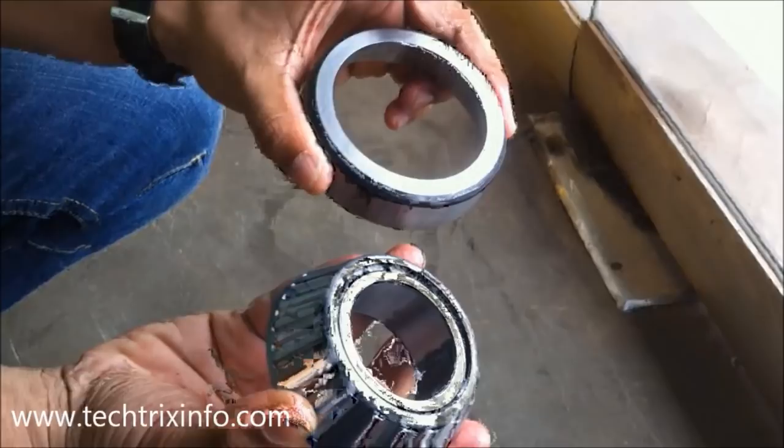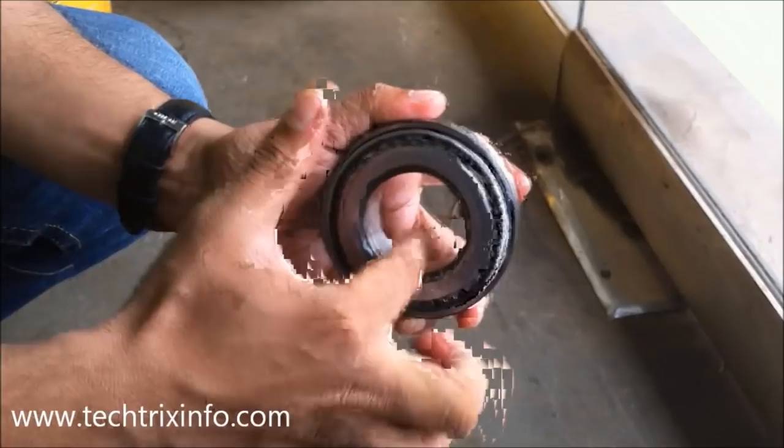In 1898, Mr. Henry Timken patented this particular technology.